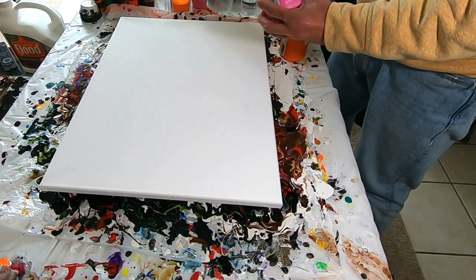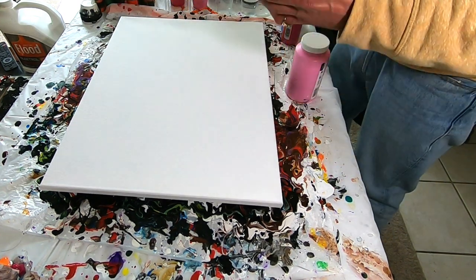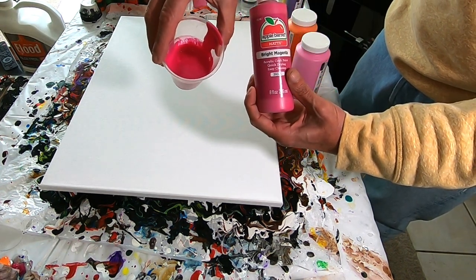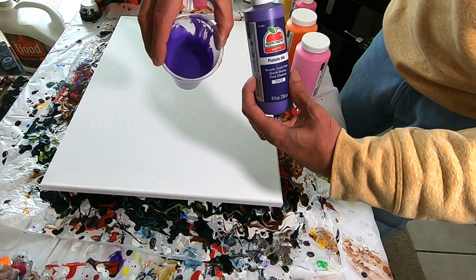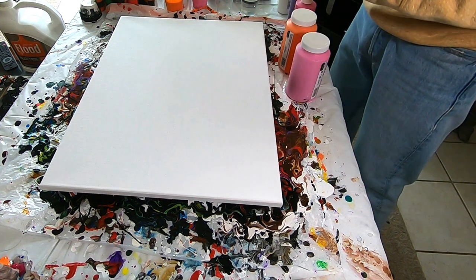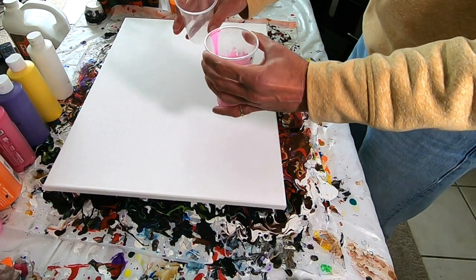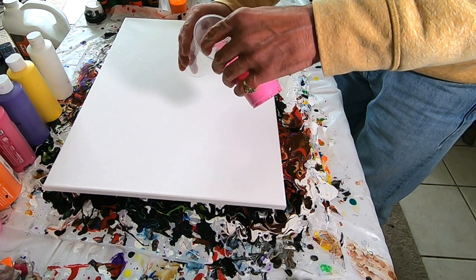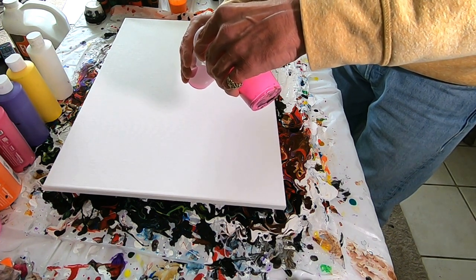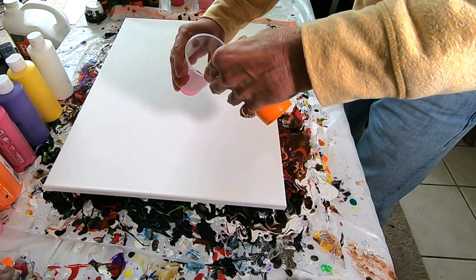The colors we're going to be using today are Fuchsia, Pumpkin Orange, Bright Magenta, Purple Iris, Bright Yellow, and White. Now we're going to go ahead and combine these into two separate cups — maybe use about half the paint in each cup. We're going to layer this. We'll start with the pink, and then go some orange.